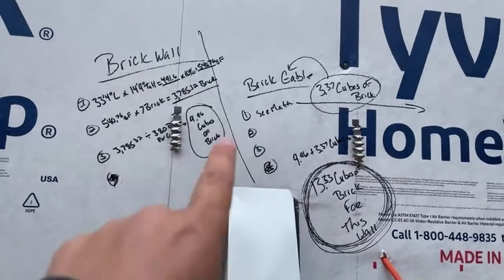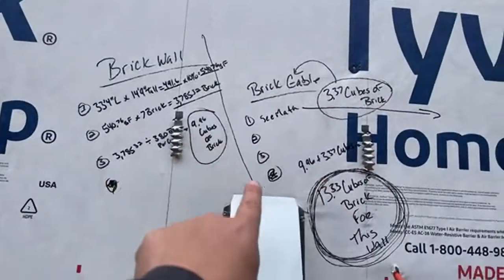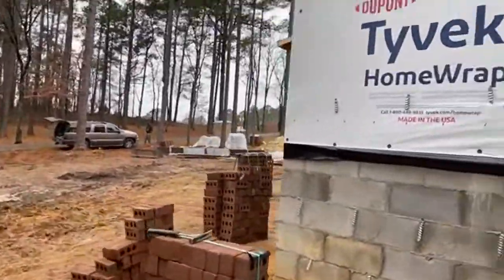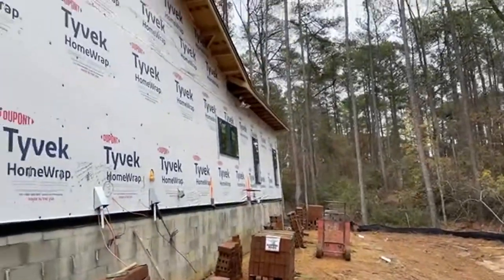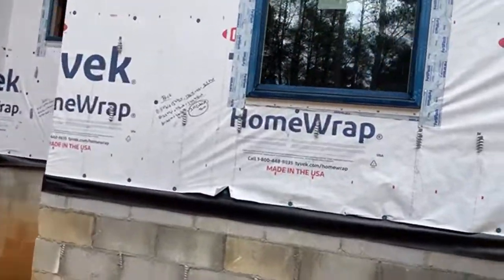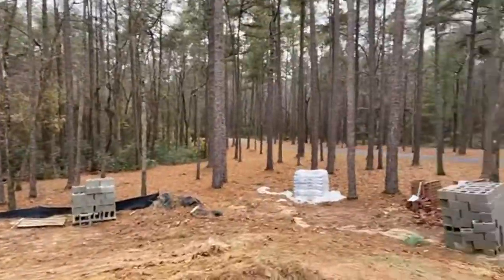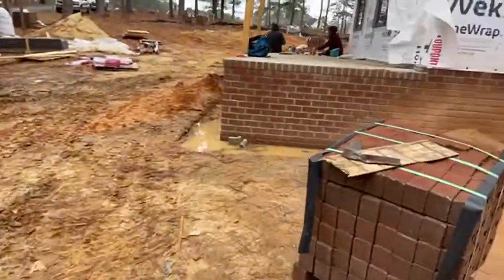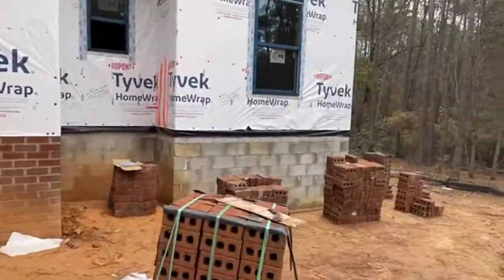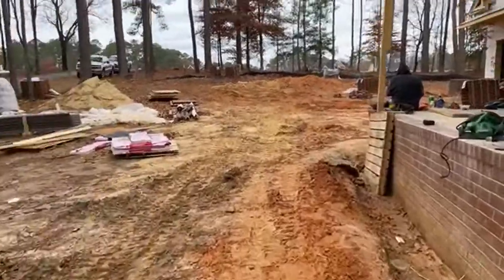We added the two together — how many cubes for the gable and how many for the wall — and it tells us we needed 13.33 cubes of brick for this entire side of the home. We go around and do the same for each area, total it all up, and it came to 50 cubes needed. We've got 45 on the job and didn't take out the windows, but for now everything is good. This is a quick tutorial on how to do construction math on site.